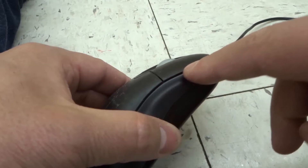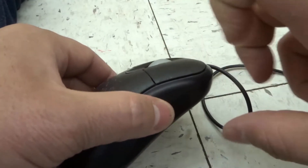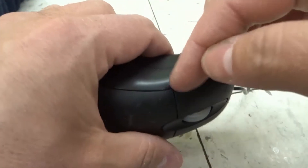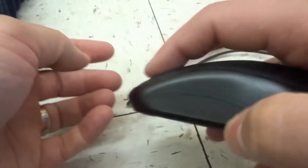You want to first blow into the gaps here, and you can even use a can of compressed air to blow into those gaps. Just really try and get a lot of air into those gaps, going really close to them to get your air through there.